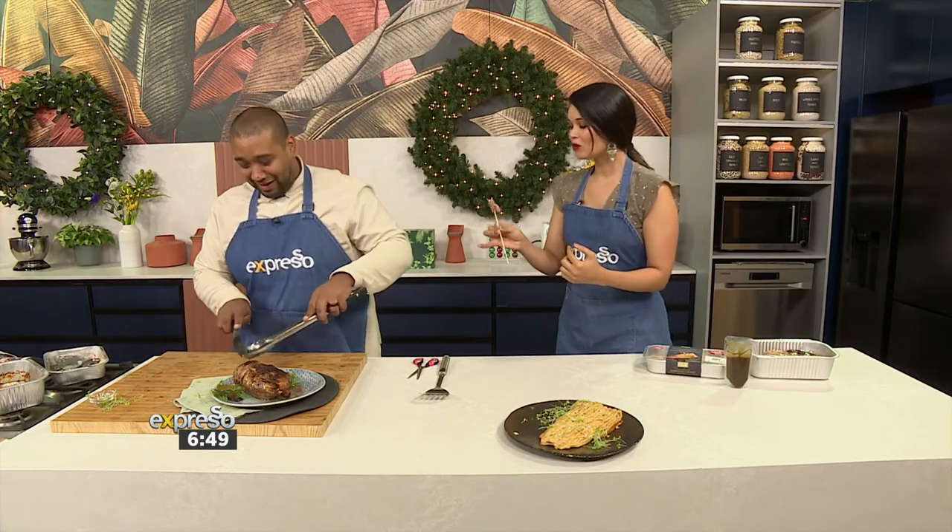Graham, come and join us! Oh my goodness — Zoe made a duck from scratch!